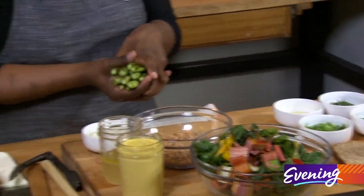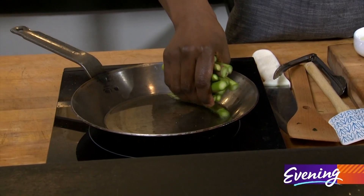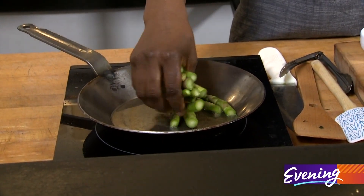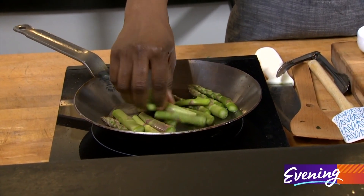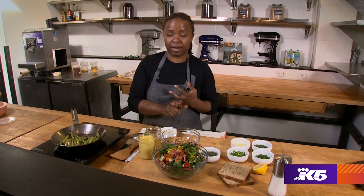I'm going to use some springtime asparagus because it's in season now. You can use whatever veggie you like or whatever is in your refrigerator. The point here is to get a hearty breakfast with a good amount of greens and a good amount of grains for protein.